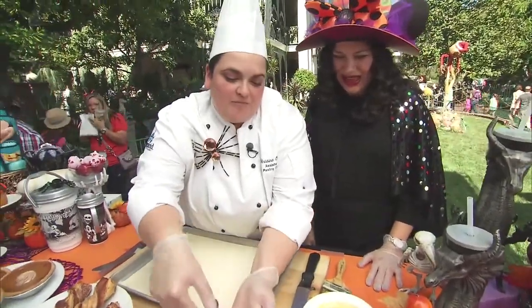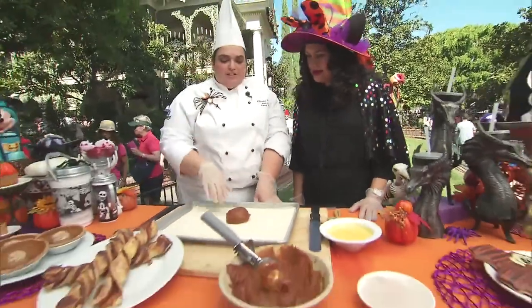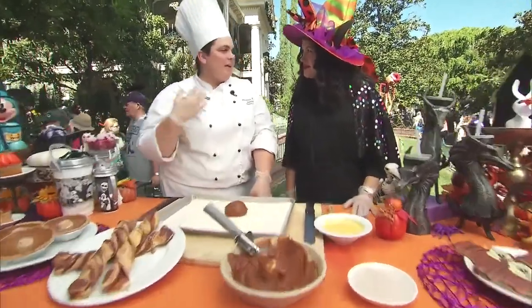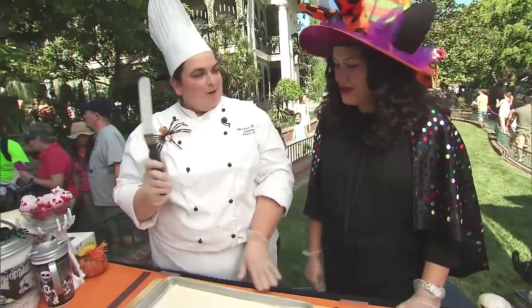Is this just like pumpkin pie filling? This is a pumpkin puree that has all the spices that would go into a pumpkin pie — pumpkin pie spice, cinnamon, nutmeg, ginger — all of those really great holiday season flavors. All right, you ready with your spreader?